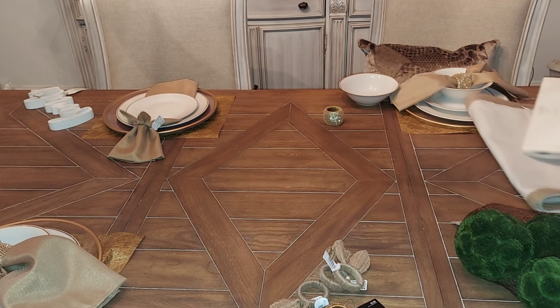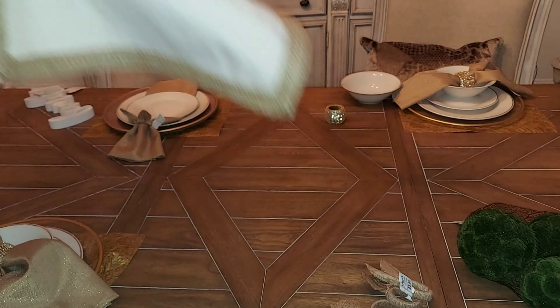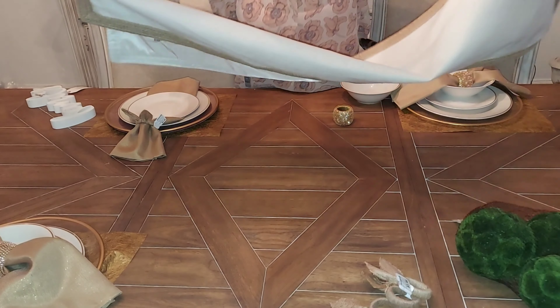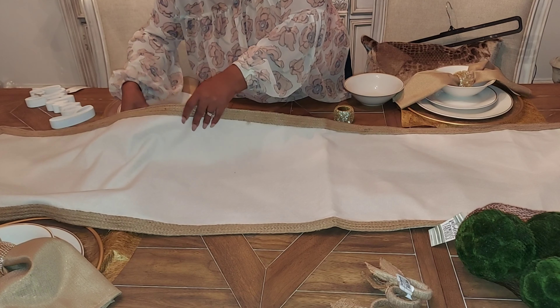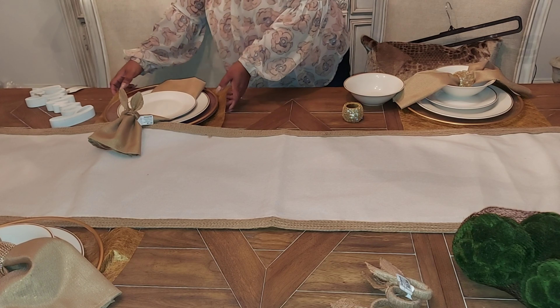You've seen the Easter floral design and the candy table. Today is all about how I style my Easter tablescape. The first thing I want to say is that I started out not wanting to purchase any new items for my table. My goal was to use everything I already had — things I've used before during my Thanksgiving and Christmas tablescapes. I had decided I was not going to spend a dime on any decor.